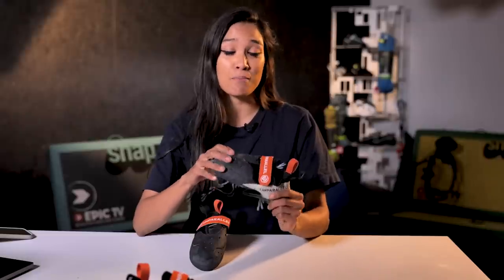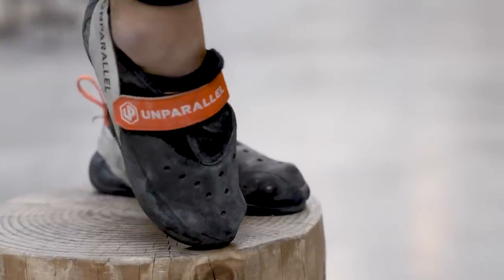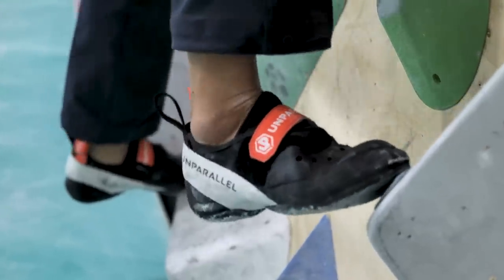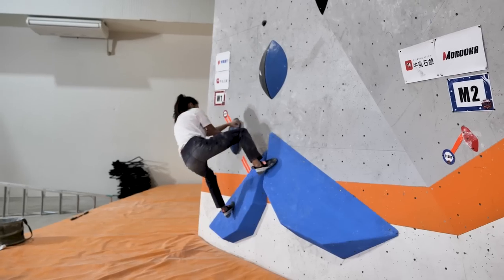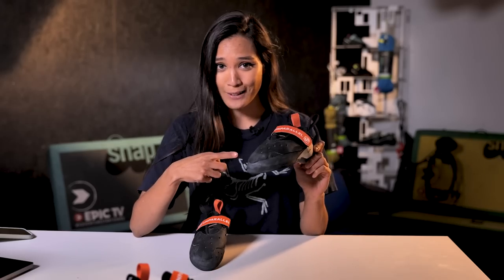Hi guys and welcome back to the Friday Gear Show. Today I'll be reviewing the latest release by Californian biking and climbing brand Amparallel. This is the Soup Top. It's being marketed as a high-performance climbing shoe meant to keep up with this new modern dynamic style of climbing. So let's see what this is all about.